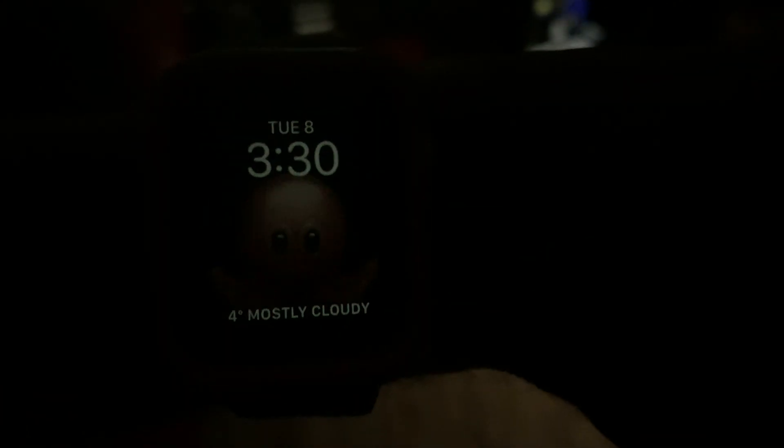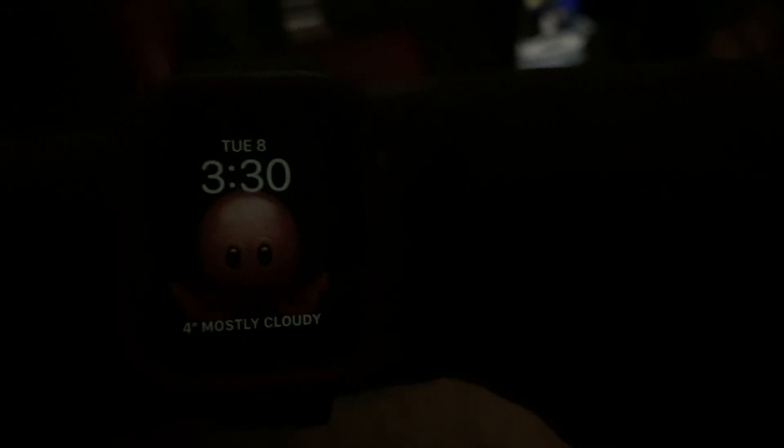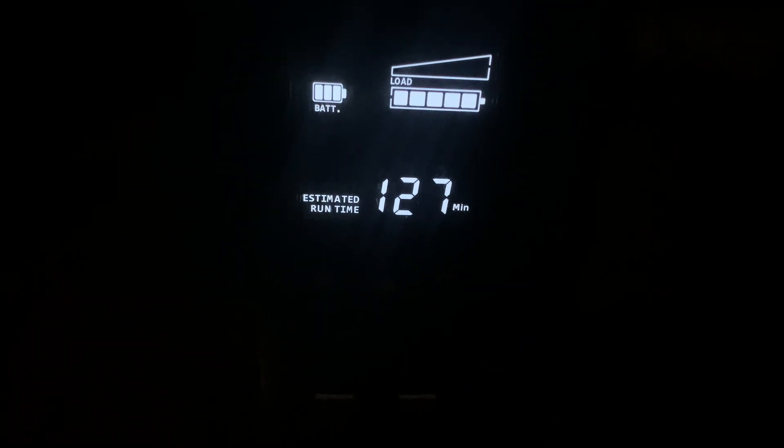Hey everybody, this is Ross Landalozzi aka The Ross The Reefer. It's 3:30 in the morning. The tank is in darkness because there is a power cut outside, and now in the middle of the power cut is when we are setting up the UPS — but it's now on as you can see. We have 130 minutes, the battery is full, and we are running everything on the Felix right now.